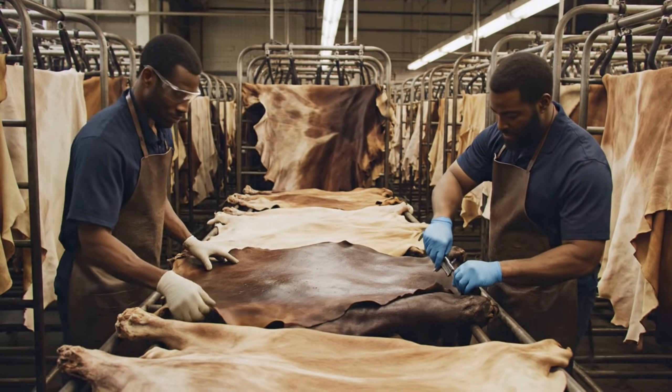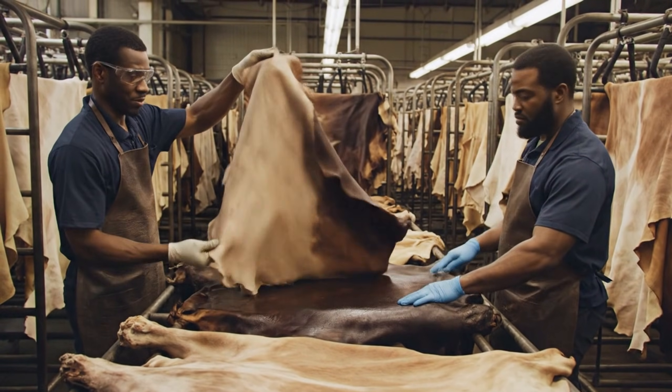Edges look good here. Consistent. Thickness is right on spec. The crust feels perfect.